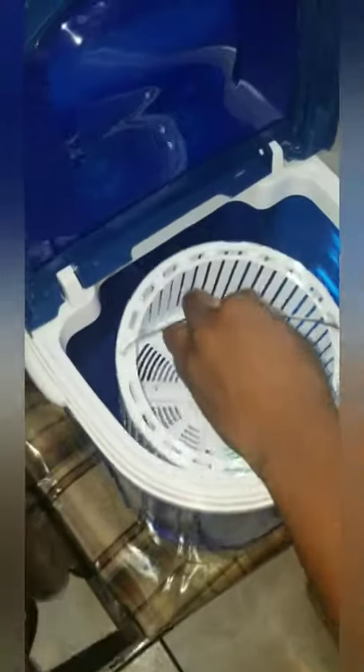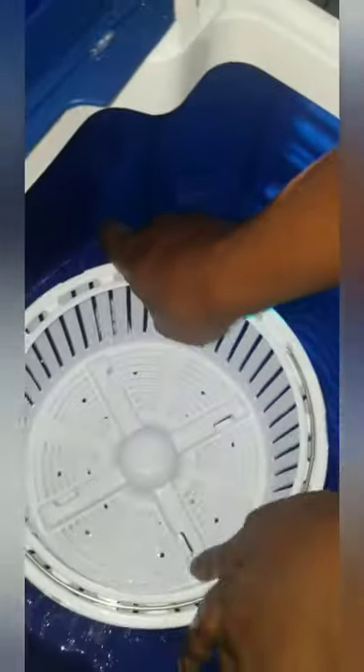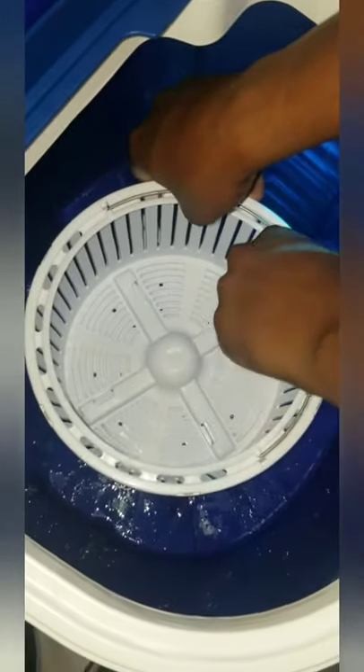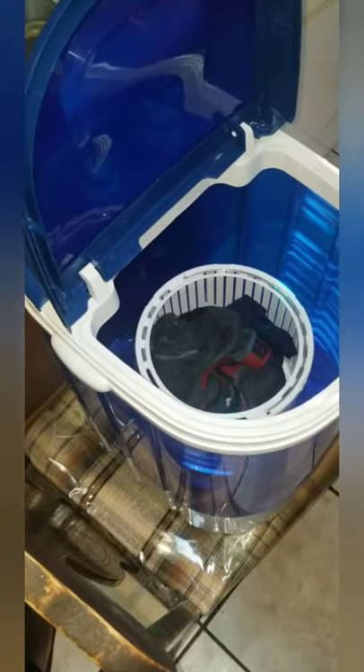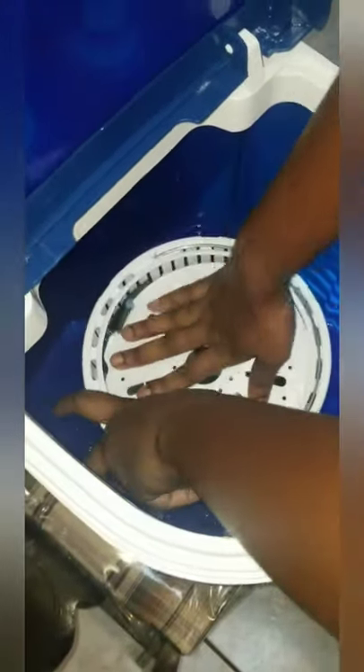Now we'll use the spin container to extract all the water. There are notches and small openings down here — you align them up together and turn them so they get out of the grooves. You can take the little lever and lift it. Before you do this, make sure you turn the cycle selector to spin. Then grab some of your clothes — don't overdo it, put a little bit in. Add the topper on it so clothes won't fly out, press it down, and turn it to lock it in.